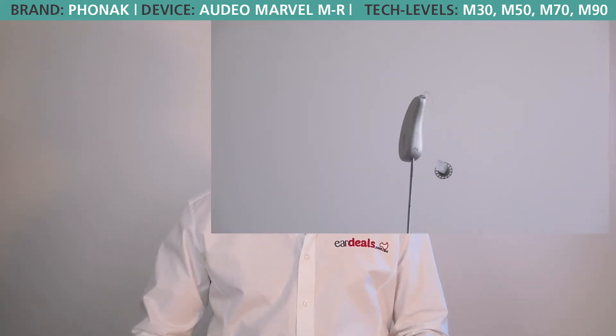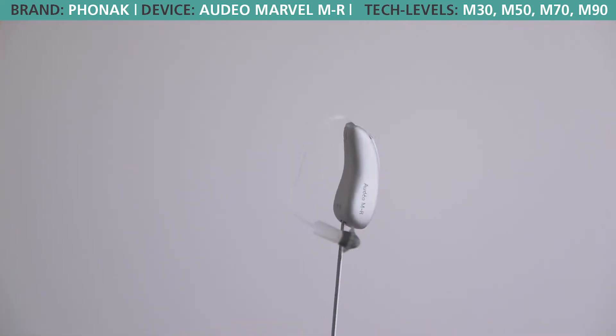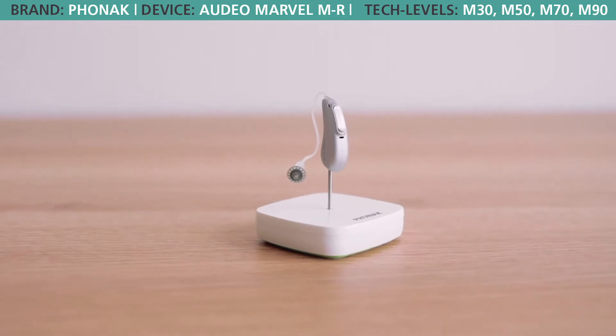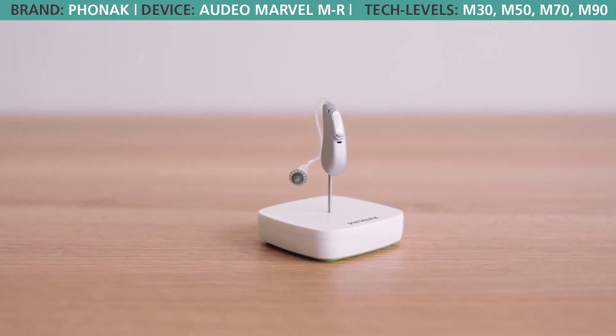When Phonak decided to bring out the Marvel range, it brought out a rechargeable option called the MR, or Marvel Rechargeable. What we like about the rechargeable option from Phonak is it uses lithium-ion technology. For people who have never heard of a lithium-ion battery, this is a battery that provides faster charging options, it's smaller, it is also lighter, and it lasts longer.